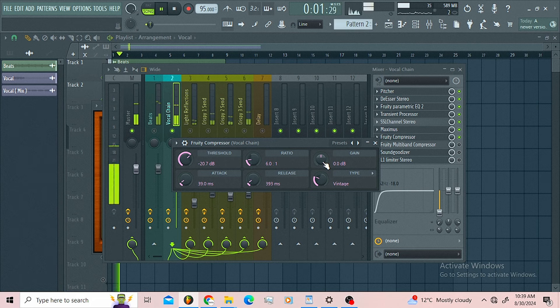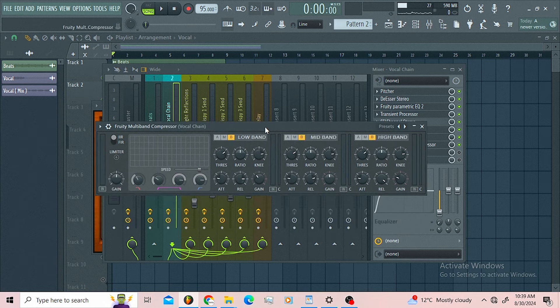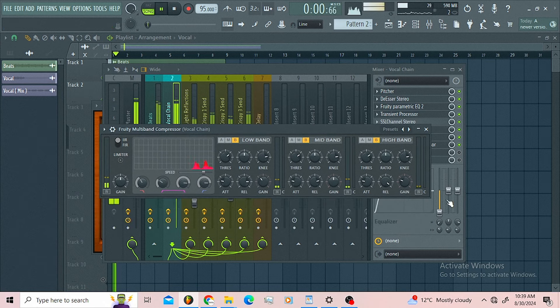After that I went for a Fruity Multi-Band Compressor — you can copy this.